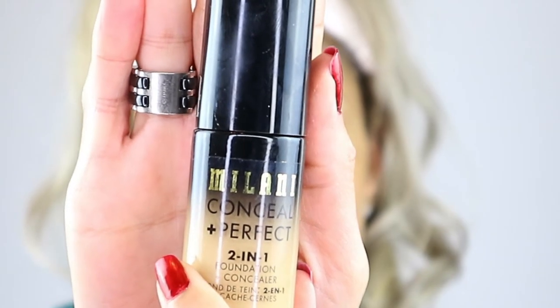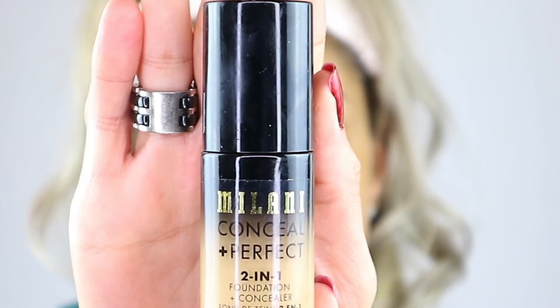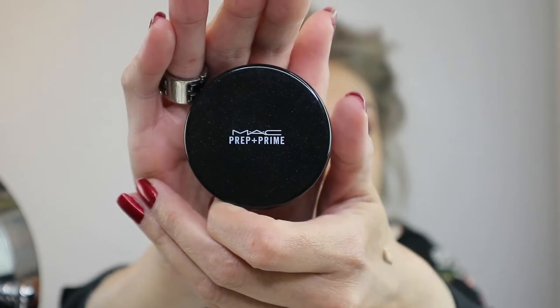Next up is the Milani foundation, which I actually used in my previous video. It's absolutely amazing for dry skin and gives a natural finish, but it's also buildable if you want more coverage. I'm setting under my eyes with prep and prime transparent finishing powder.